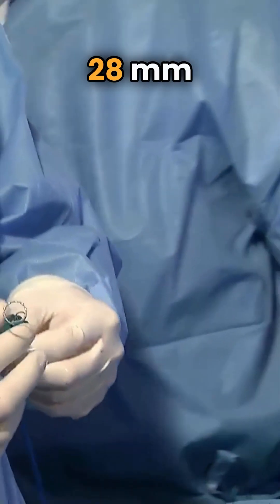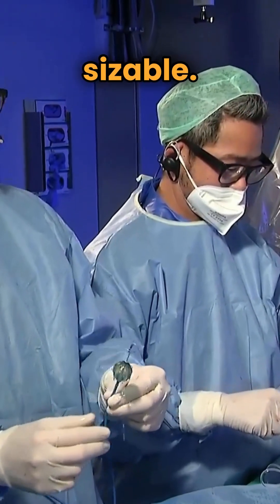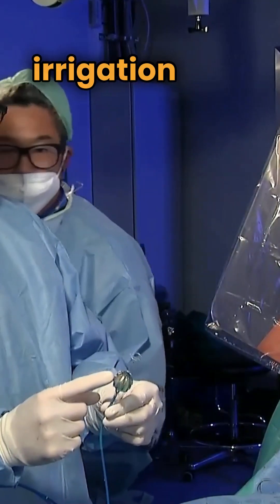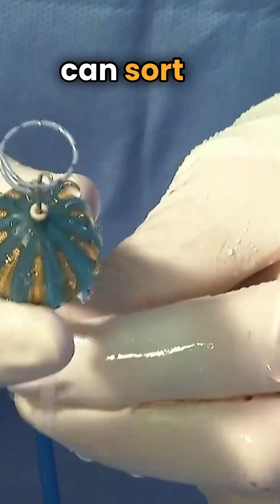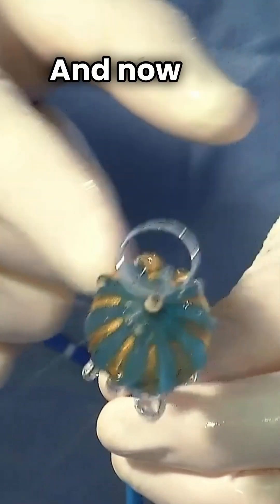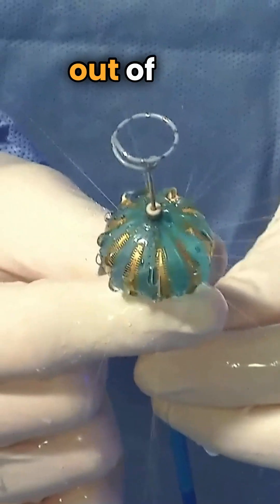The balloon is a 28 millimeter device and it's non-sizable, but by varying the irrigation flow during the ablation you can sort of change the compliance a little bit. Now it's fully inflated — you can see how the irrigation fluid is coming out of the electrodes. That is very impressive.